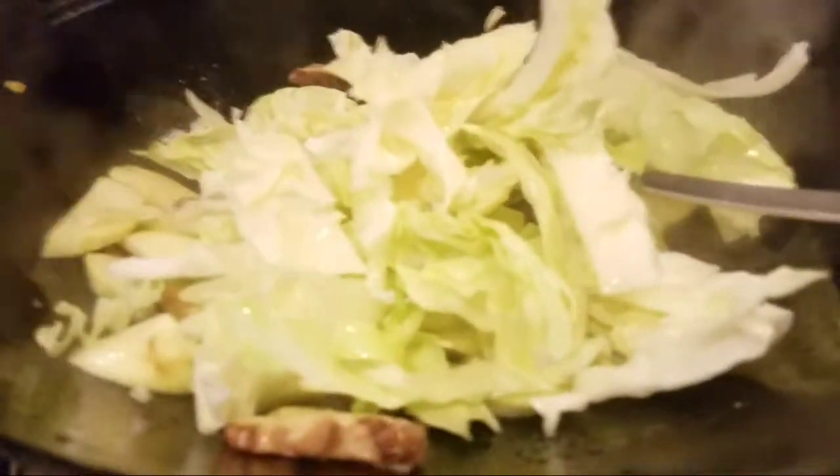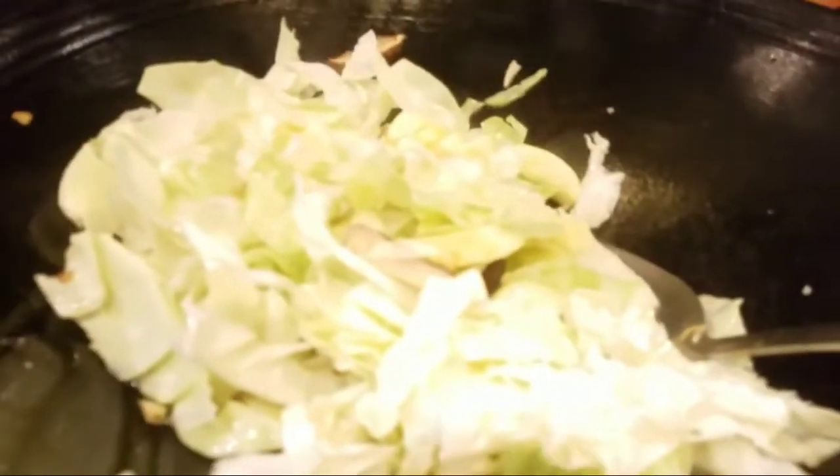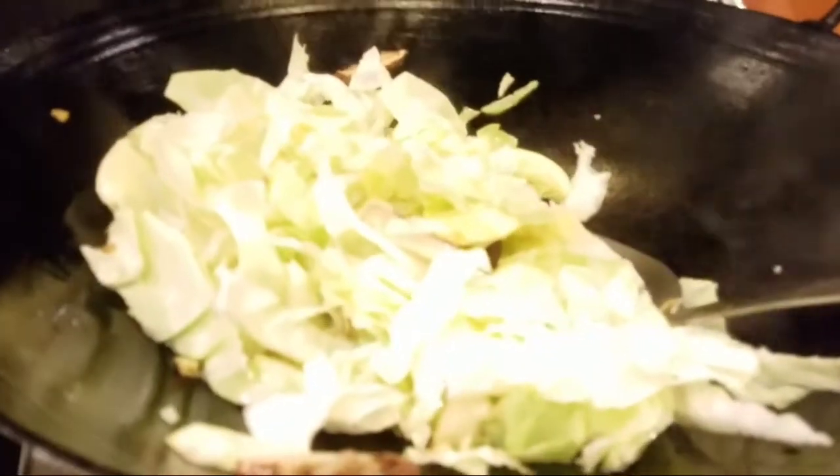Very easy lang ito guys, napakadaling lutuin. Let's wait for this to cook. We wait for the cabbage to soften a bit, then after that we add the vermicelli.